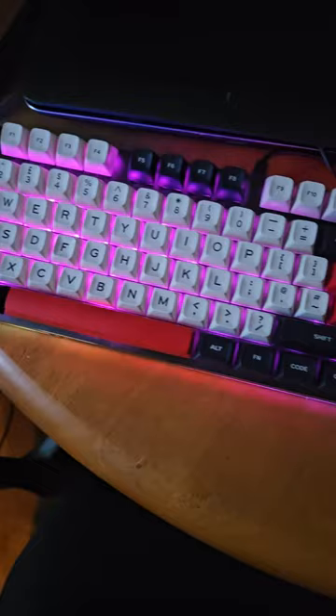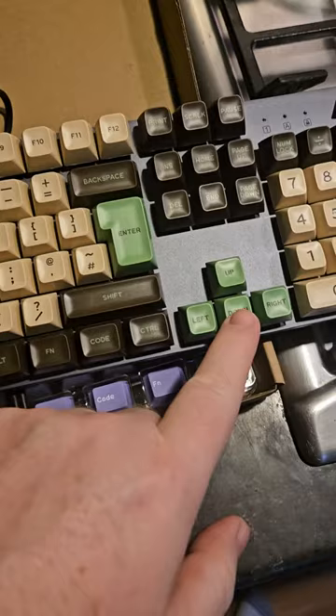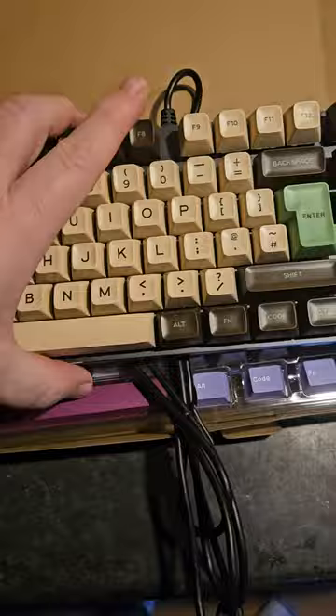It looked nice. The other one was here. This is, I believe, brown — that's definitely green, I'm certain of that. And this is a lovely colour. So these are slightly higher-profile than the lower-profile.